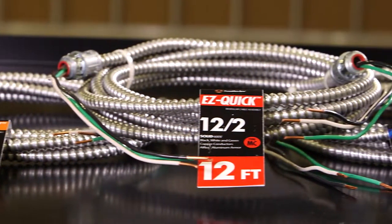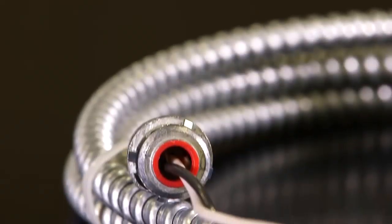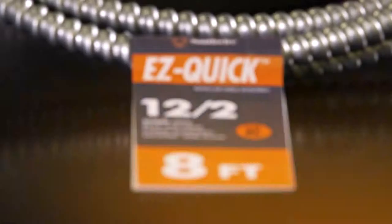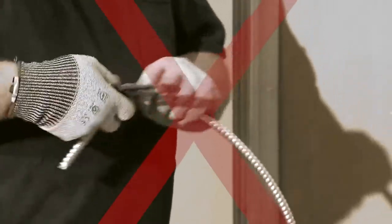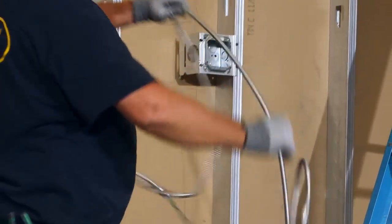Introducing Southwire's all-new EasyQuick Modular Cable Assemblies. Our new product offering of prefab, cut-to-length cable solutions improves job-site productivity and safety for the contractor. Say goodbye to the frustrations of traditional reels and coils and hello to faster and simpler installs with less material handling.